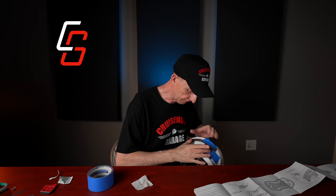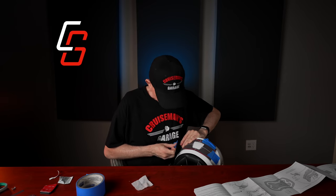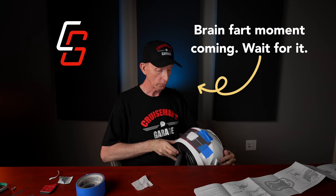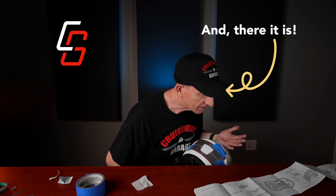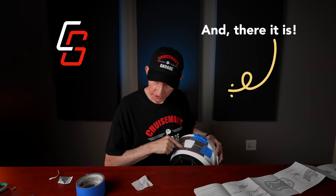I'm going to tape this down to the other side, making sure it is square. Now we have our alignment tool set on the helmet, ready to mount the adhesive mount for the light. My only concern is that once I get this on here — wait, did I do it upside down? Seriously? I did. I put the alignment tool on upside down.